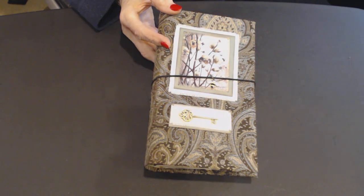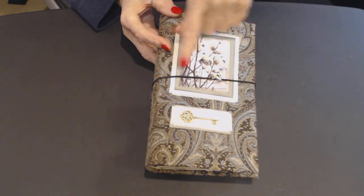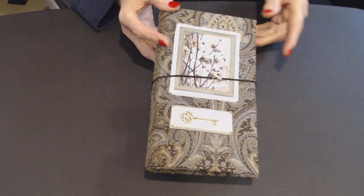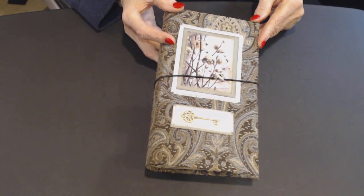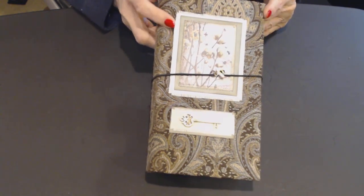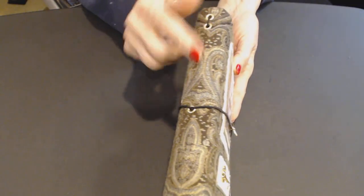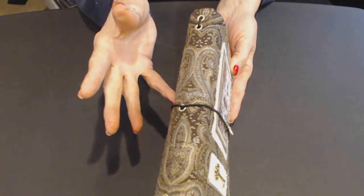It measures eight and three quarters by five and a quarter. There are three inserts and one file folder. Of course, it's got two elastics, and I'll show you how I thread it.